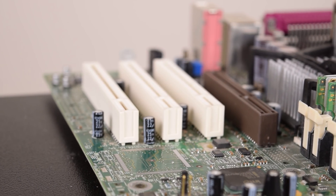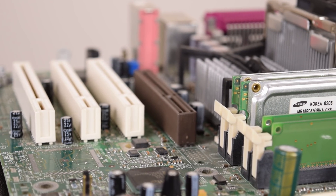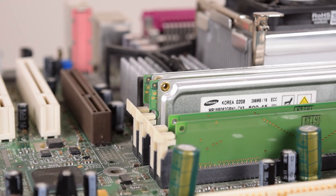Hey guys, today is my very first time experiencing an early Pentium 4 system with RAMBUS memory. It's only been close to 18 years, but we finally get to see what this platform is like and also how it compares to the Pentium 3.